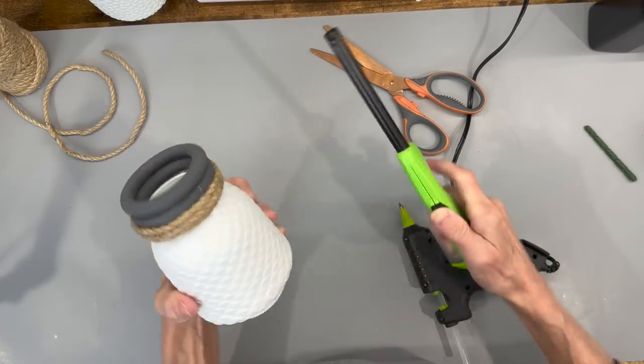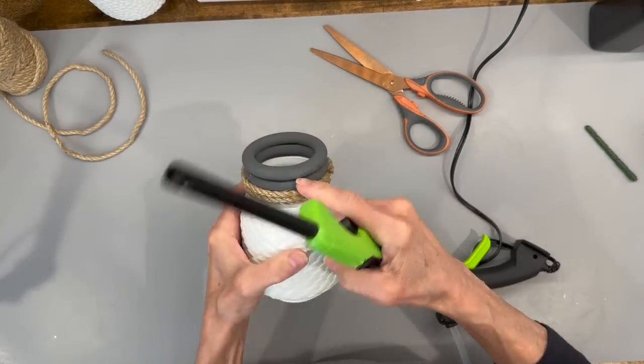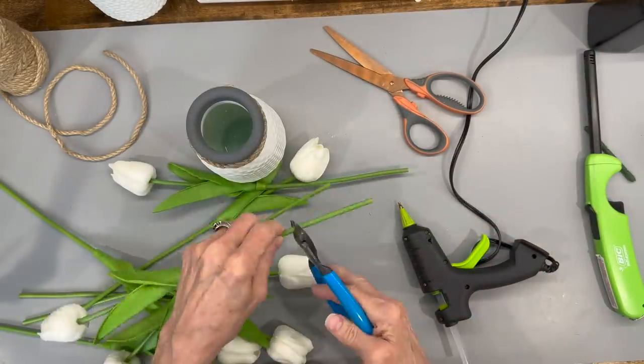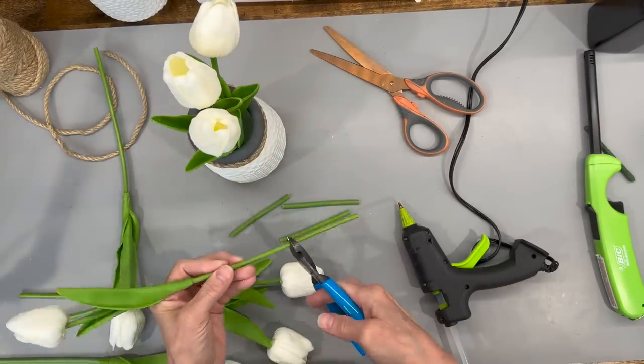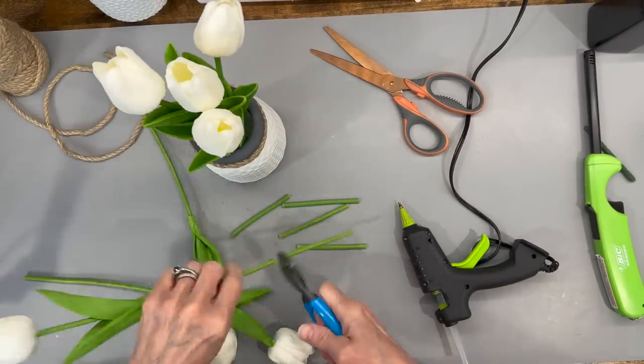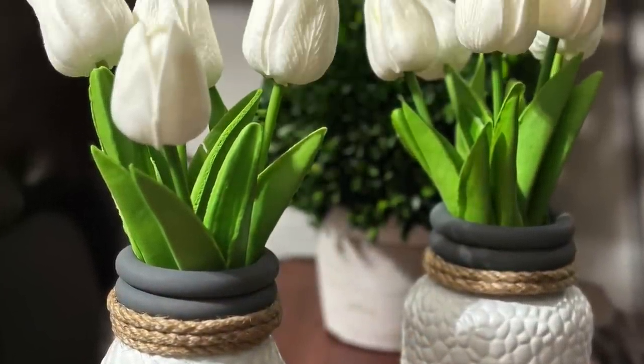I'm taking a lighter and going around there just to get all the frayed edges off and clean it up a little bit. Then I'm taking some tulips, cutting them short, and putting five of them in each one of my vases — I did my other vase exactly the same way. Those turned out super cute, let me know what you think in the comments below. These are just something you could use year-round.